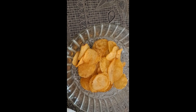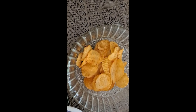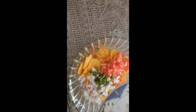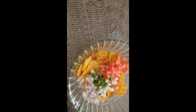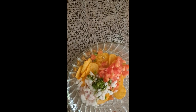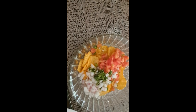I will skip the spicy ones because I don't like it. So I will add the lemon and then we will add this.